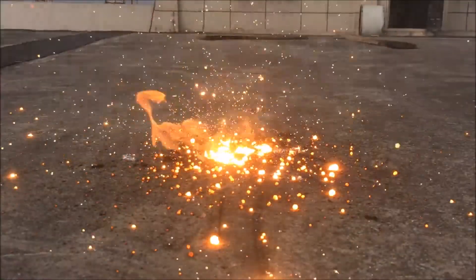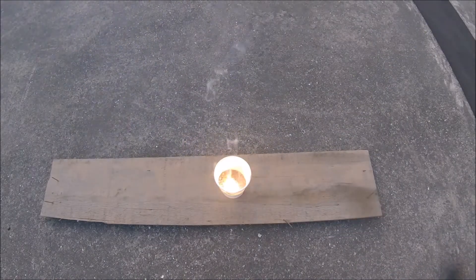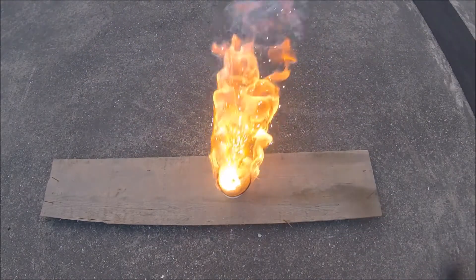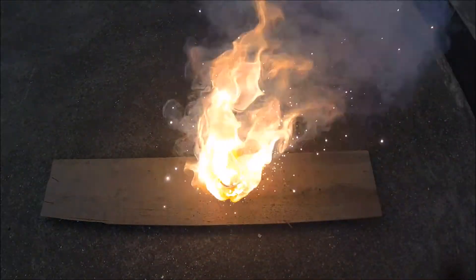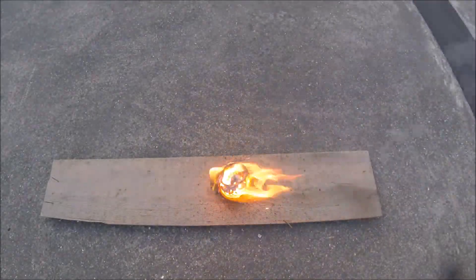In a previous video, I have shown you how to make iron-based thermite and manganese-based thermite. So today we are going to try something a little more interesting. For most types of thermites, the reactions between them are not explosive — but copper thermite is an exception. And we will find out just in a minute.